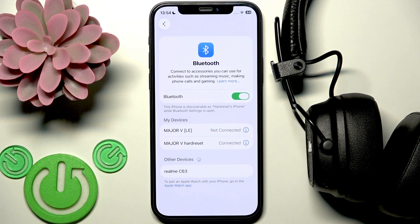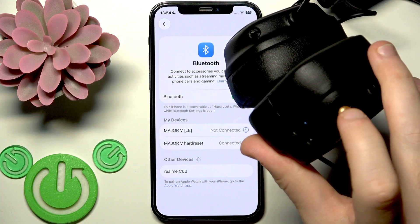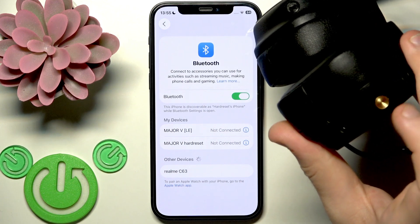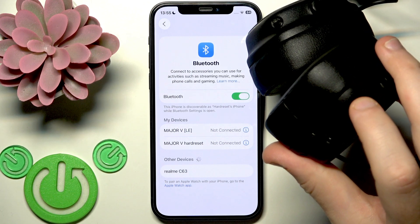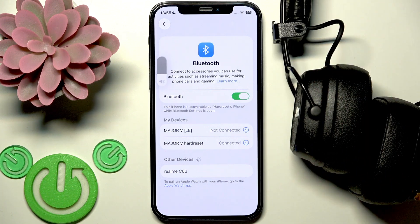If that didn't help, the next step is to perform a software reset. To do this, press and hold the multifunctional button on your right ear cup for just one second. As you can see, the headphones just turned off — we can see the LED light indicating they are off — then press and hold it for one second again to turn them back on. Your headphones will now try to reconnect with your phone, which may fix this problem.